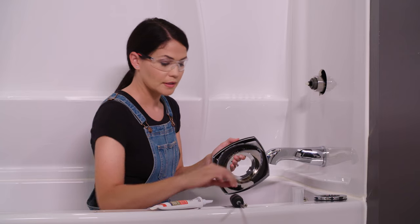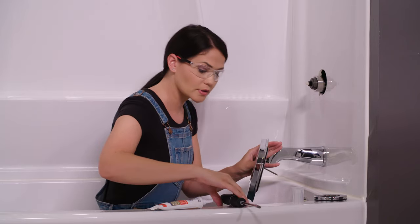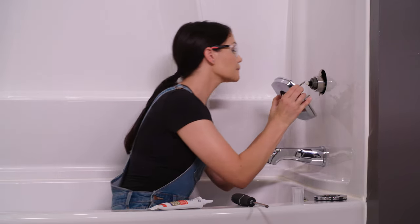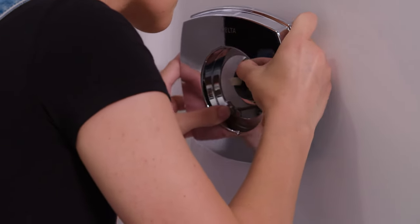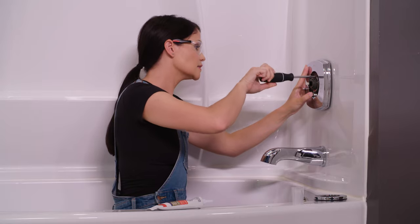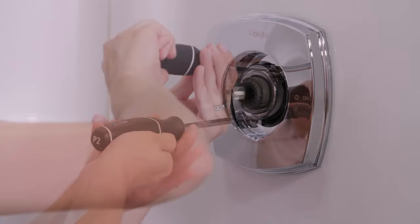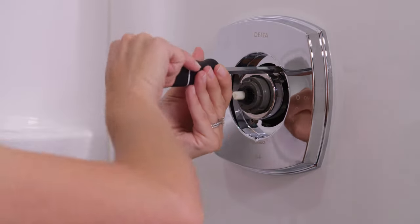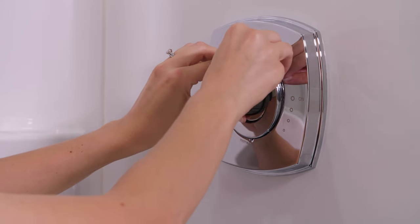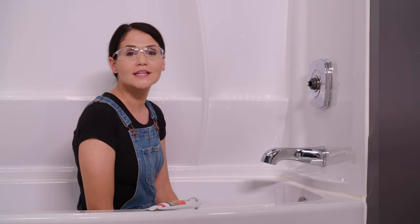Now I'm going to take my two screws included in the packaging, spin this around to the front, and put the screws in each one of these holes. Then we're going to line the screws up with the holes in our bracket here. Now I'm going to use a Phillips screwdriver and tighten these down slowly, one at a time. I just want this to be snug — I don't want to over-tighten. Now I'm going to take our trim ring. Yours may or may not come with a trim ring — mine does, so I'm just going to press it down here. Now we're ready to move on to installing our handle and rotational limit stop.